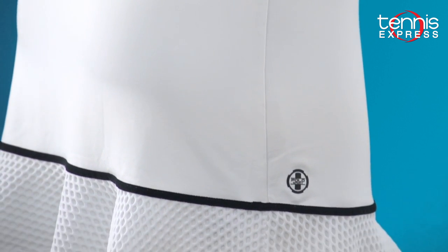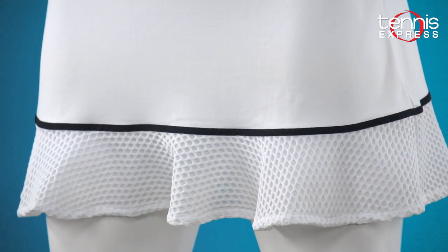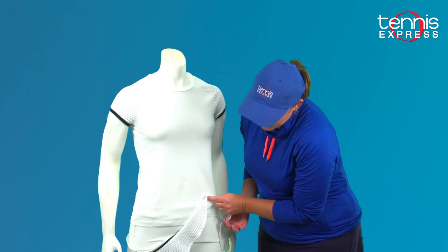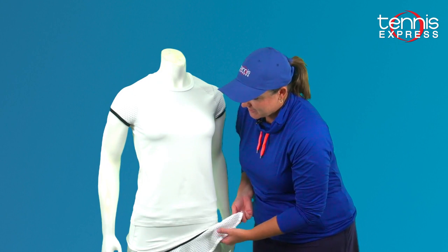The cap sleeve top is great paired with the elite wicking skirt. The elite wicking skirt has the same waffle material on the bottom. It also has undershorts, which every tennis court pretty much requires.